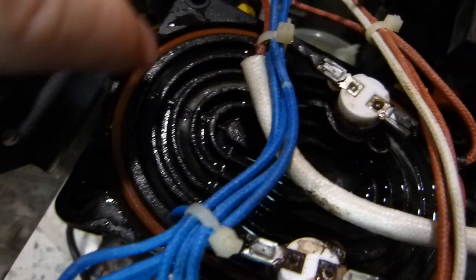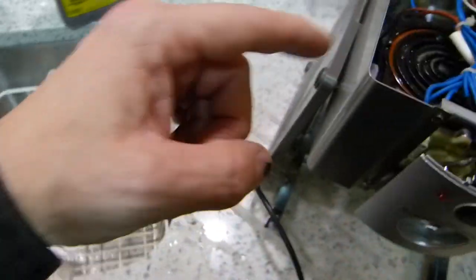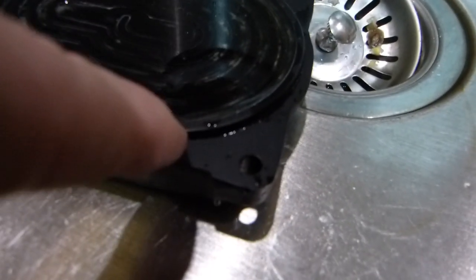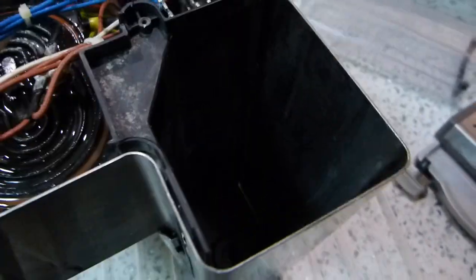You don't want to damage the rubber seal that goes between the two metal casting halves. There is an edge on this one here, and you can see this edge compressing the seal to make the unit watertight.